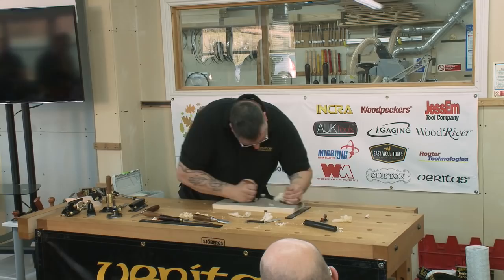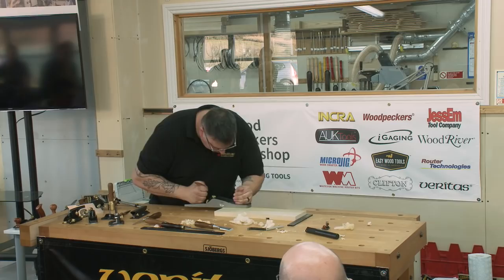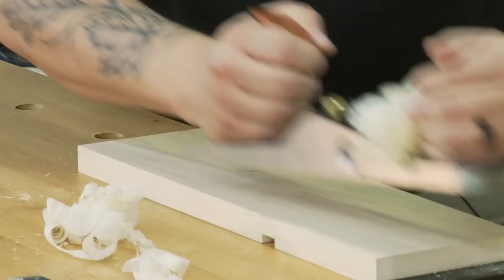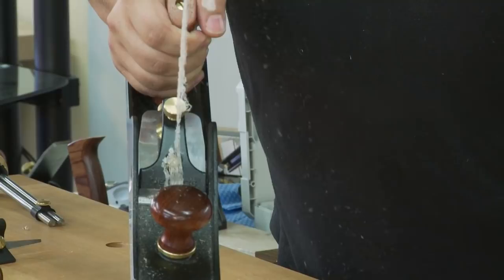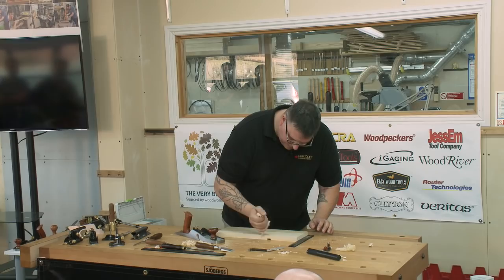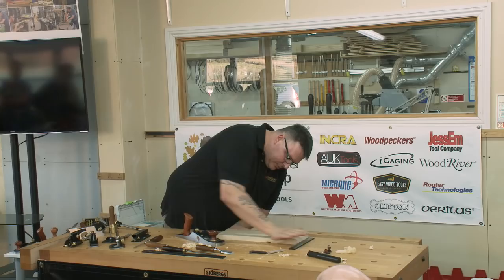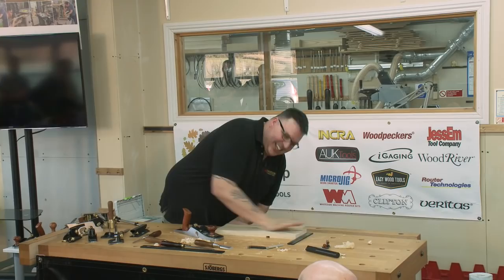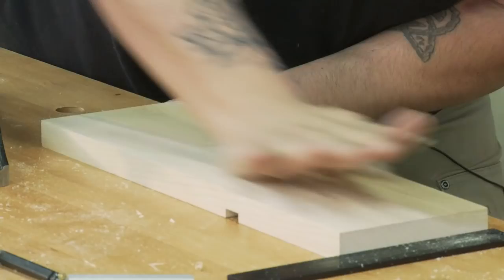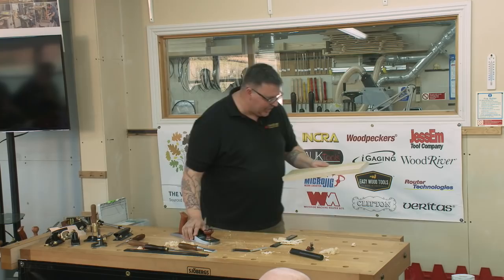I've removed the machine marks and used the plane to take the heavy plane marks out, working my way across the board. Finish off with the center of the plane on the edge of the board to make sure you get all the way across. You can even take your shavings, ball them up, and burnish the surface. There's a little streaking going on but that's something on the plane rather than the wood. I'll mark the hand-planed surface with an X so you can feel the results.